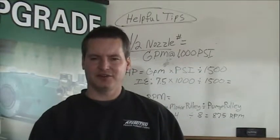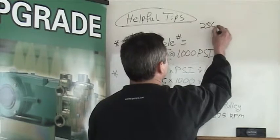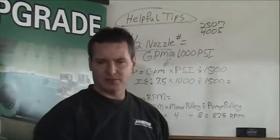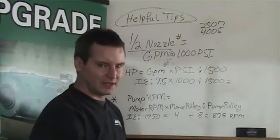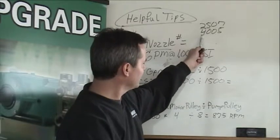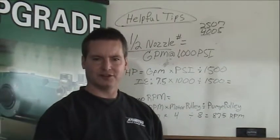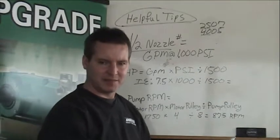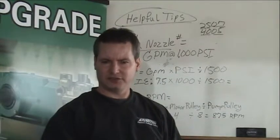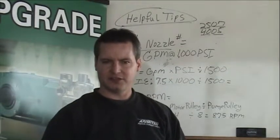How to read a nozzle is very important. We'll do a couple of examples here. 2507 or 4005 are a couple of examples of tips used in the cleaning industry. If you take the first two numbers — here we have a 25, here we have a 40 — those first two numbers refer to your spray angle: 25 degree or 40 degree in these two examples. The remaining digits, 07 or 05, refer to the spray nozzle size or the orifice diameter, and that's an indicator of how much water flows through that tip at a given pressure.